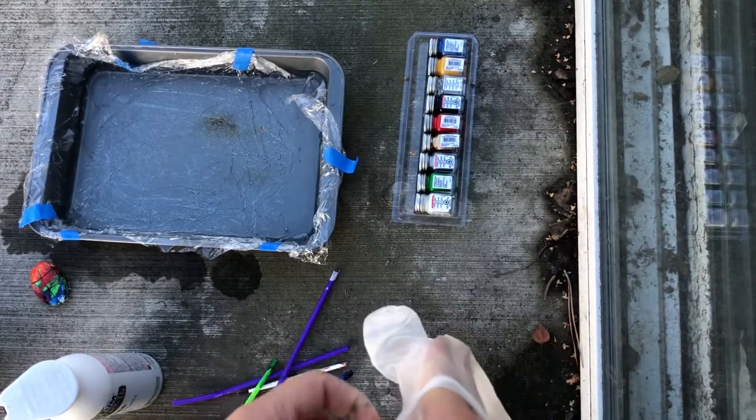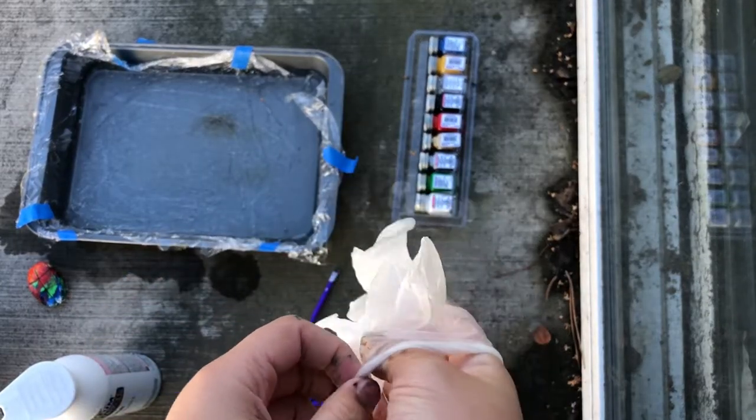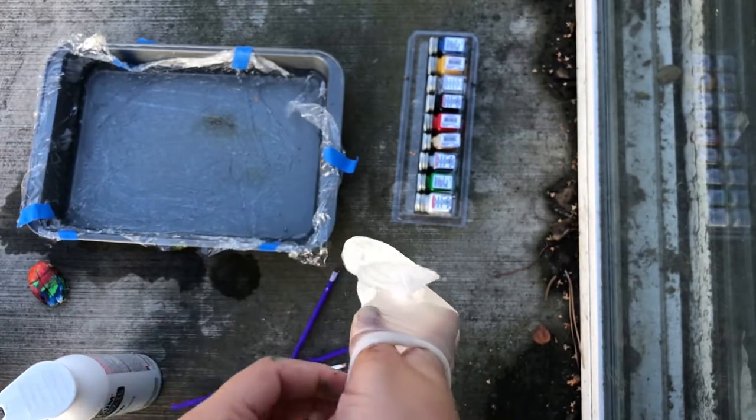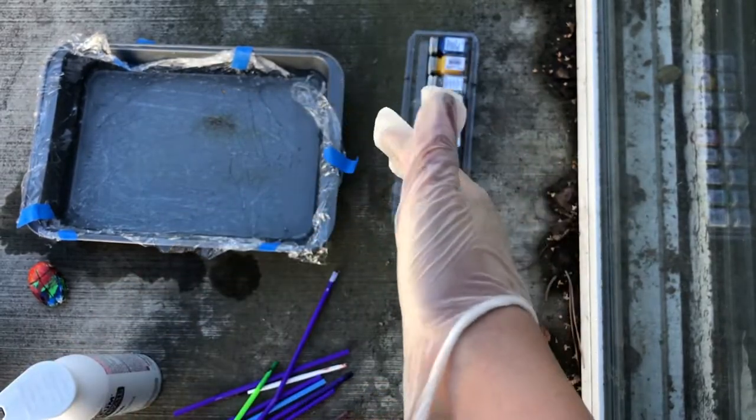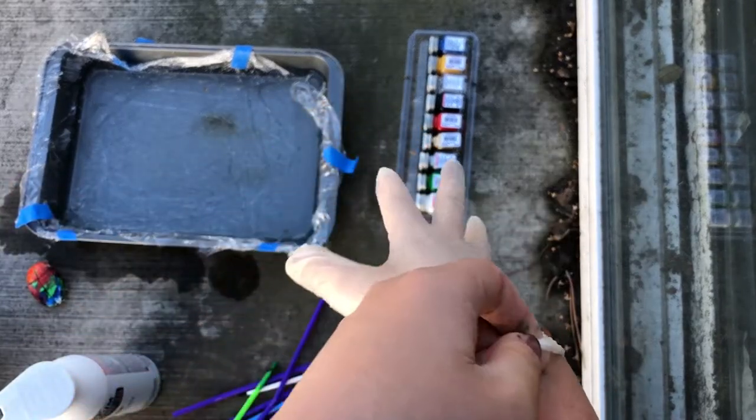Another thing I forgot to mention: this might take a while, because every time I paint one side the enamel has to dry, and that takes about an hour or so. I'm going to have to do this over a course of a couple of hours.